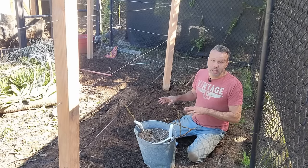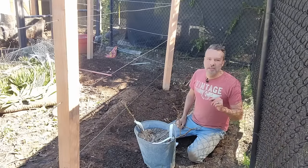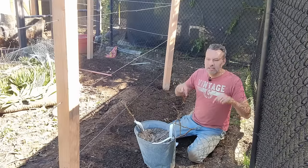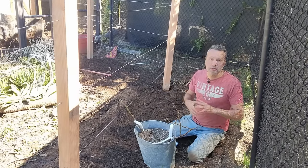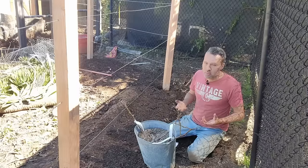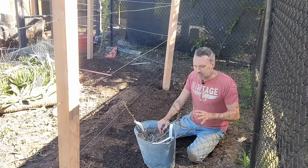Now, as far as pruning blackberries, I'm not going to get into that in this video because they're tiny. But I do have a video that I will link right up here and down below in the video description. So if you're at that point — maybe you've been growing blackberries or raspberries but you don't know how to prune them — head on over there to find that out. So let's go ahead and get started planting these.